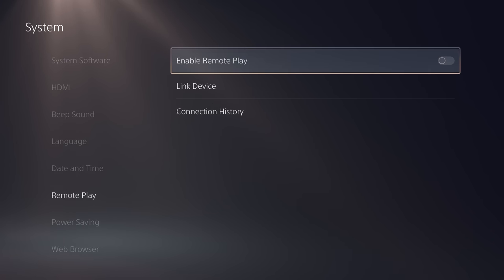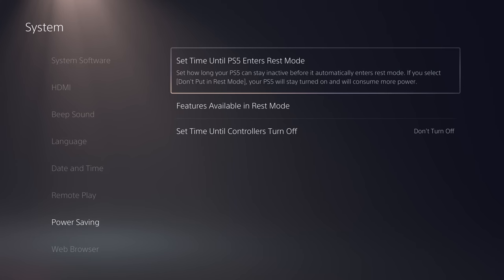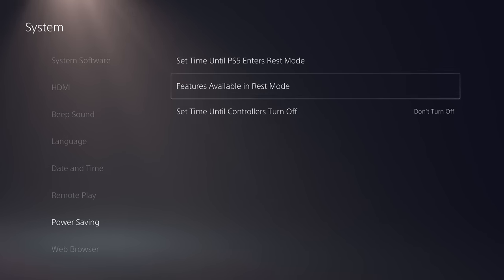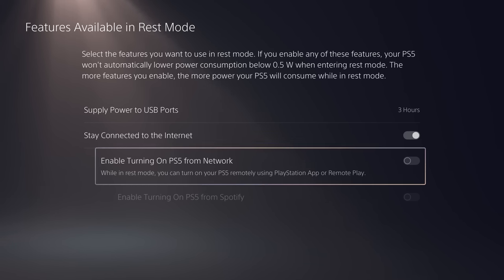You'll also need to change the PS5's Rest Mode settings. In Settings, head to System, Power Saving and Features available in Rest Mode. In here, turn on Stay Connected to the Internet and enable turning on PS5 from Network. This way, PlayStation Portal can communicate with PS5 in Rest Mode.